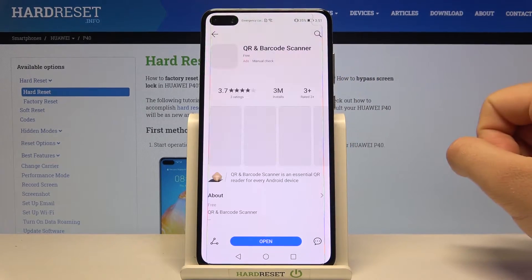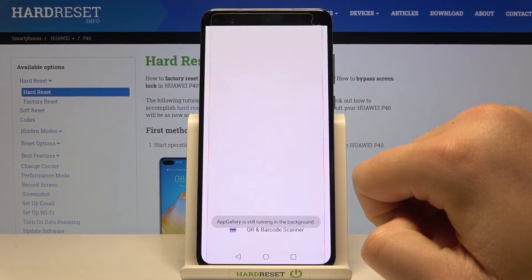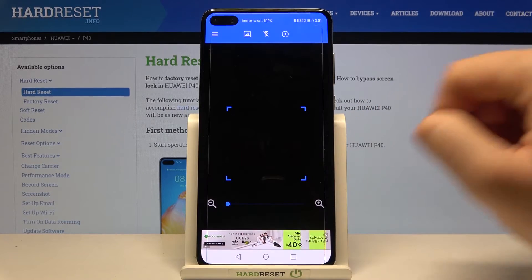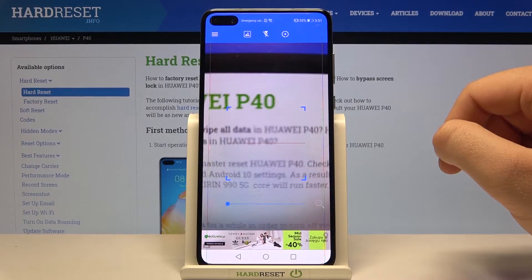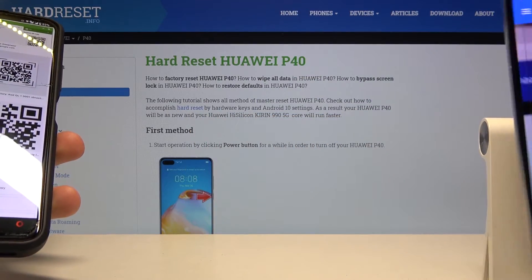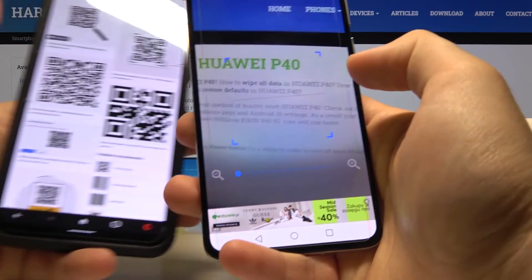Let's open this application. Click to open. Accept the permission. And right now all you have to do is use your QR code — grab your phone and put the frame onto the QR code.